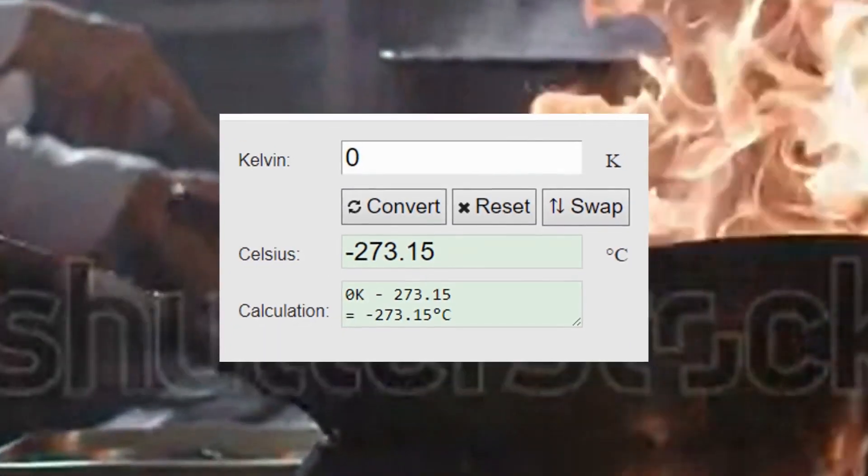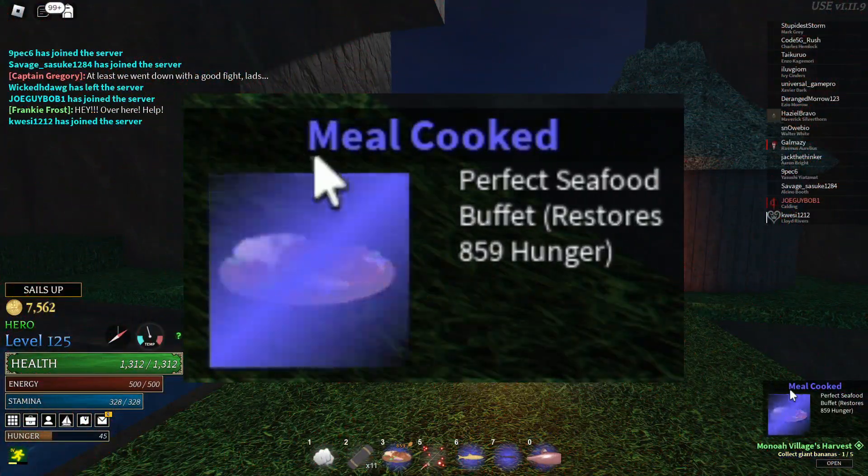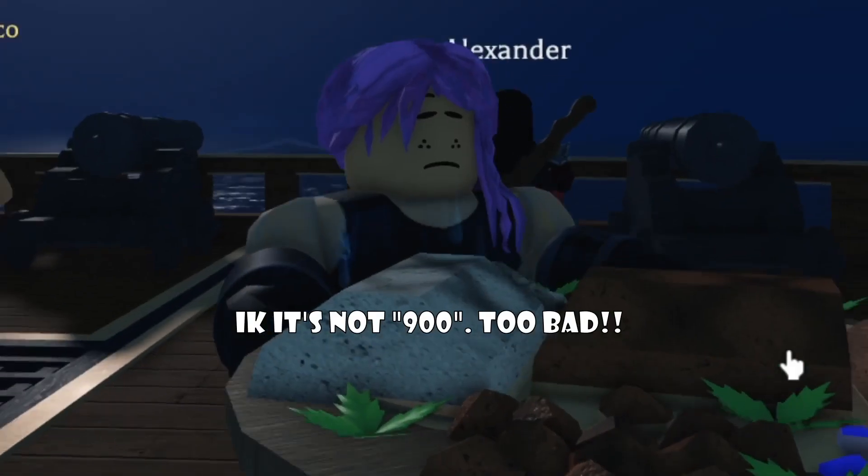Let this bad boy simmer for around 10 minutes and make sure that the temperature stays around 0 Kelvin. And there you go, ladies and gentlemen, a 900 hunger meal for a single person.